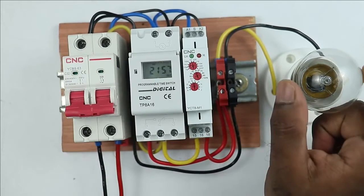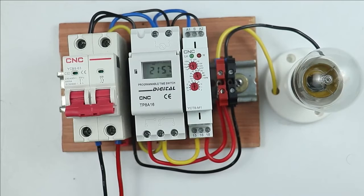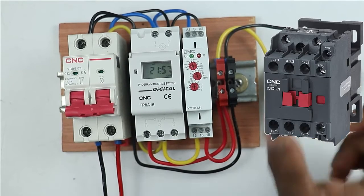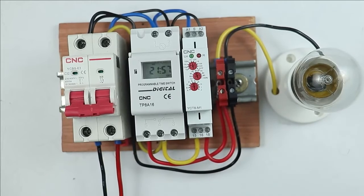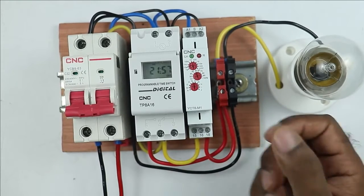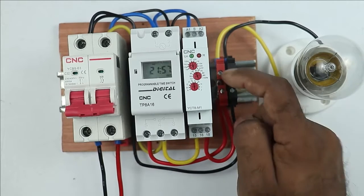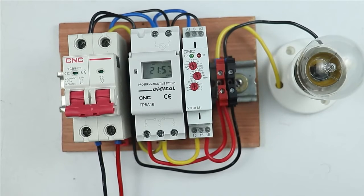Friends, I am using a lamp here just to explain. If you want to make this starter for real use, you have to use a contactor — through a contactor only we will turn on and off a motor. So to the contactor you will use, provide phase supply and neutral supply from this terminal. The rest of the connections will be the same.